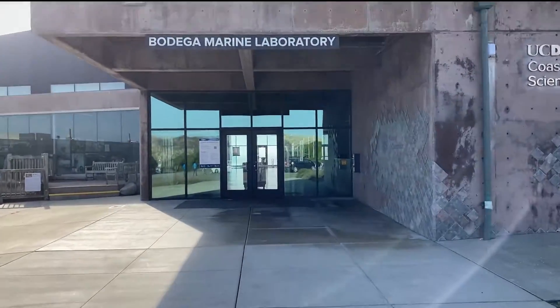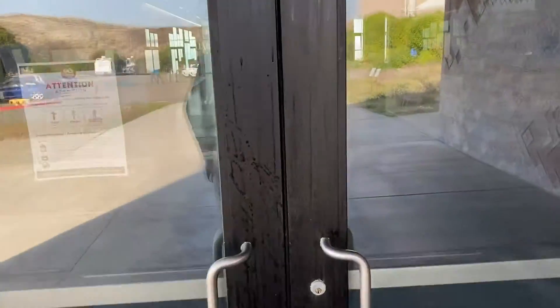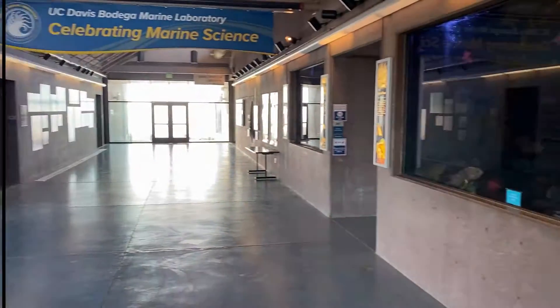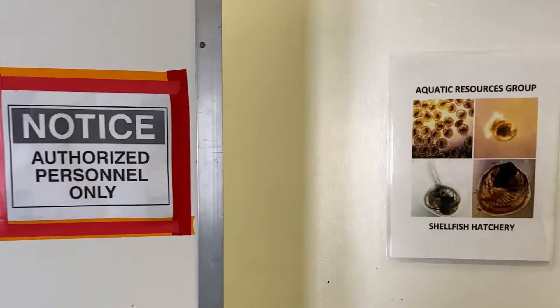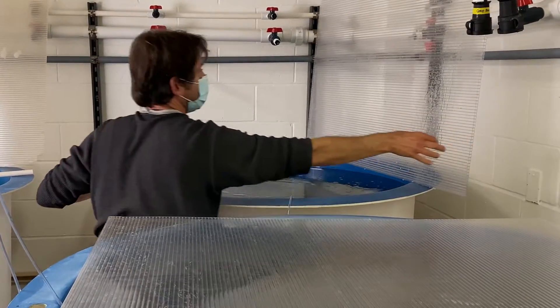We're going to rush inside to the oyster hatchery. I wish I had time to give you a tour of the lab and show you this awesome rockfish aquarium, but Joe's already starting to empty the tank of the oyster larvae. We got here just in time.